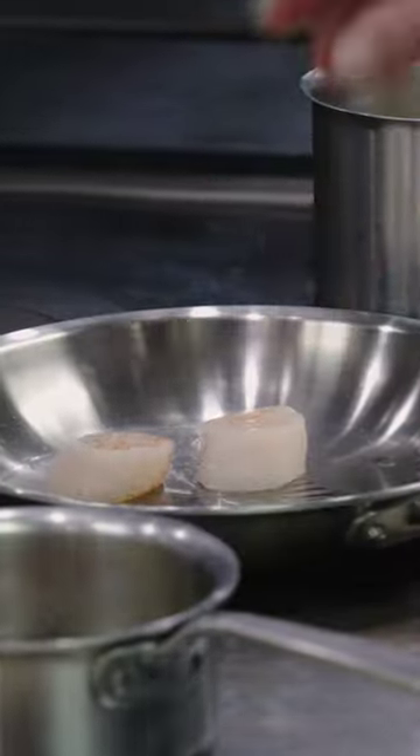A heavy bottom stainless steel pan like these from Made-In has the ability to take fairly high heat and transfer it very evenly to whatever it is that you're cooking.